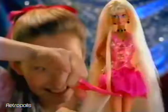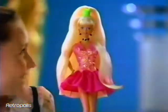Have you heard the news? It's Cut and Style Barbie! Now you can do what you never did before. You can snip, snip, snip, and snip some more.